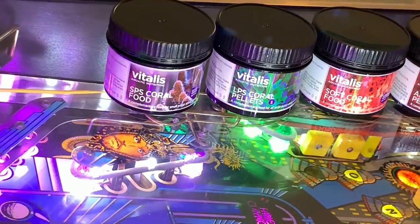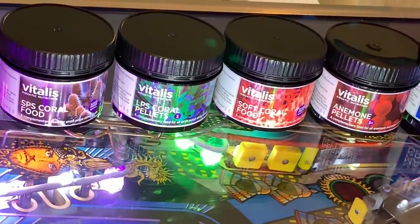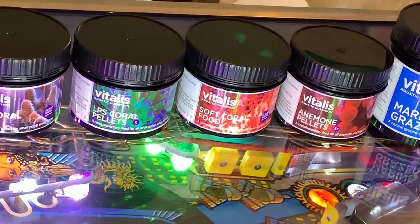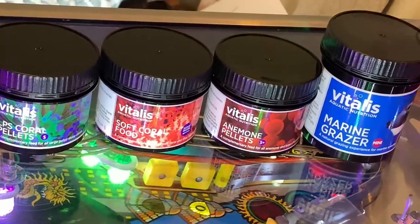On today's video that's definitely not about pinball machines, we're going to take a look at the Vitalis SPS coral food, their LPS coral pellets, their soft coral food, their anemone pellets, and finally the Vitalis marine grazer.